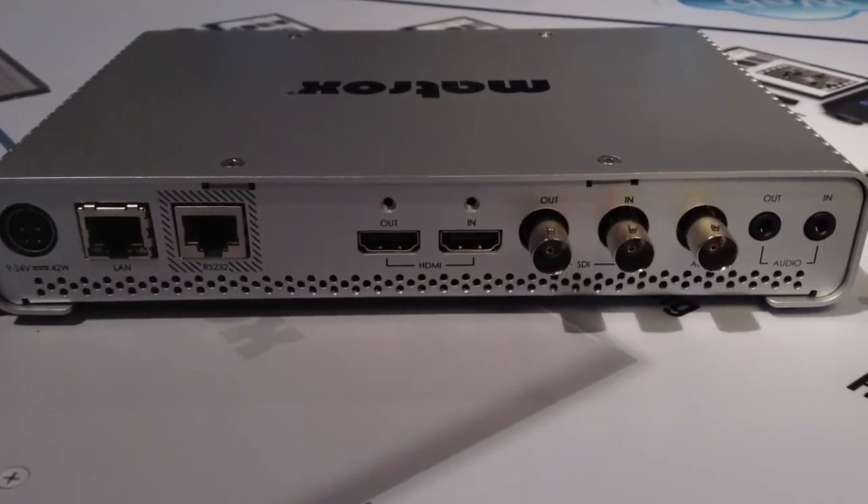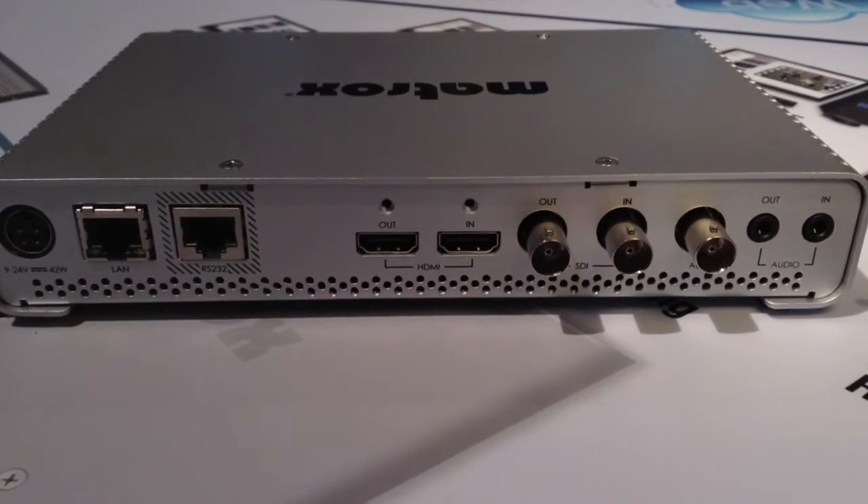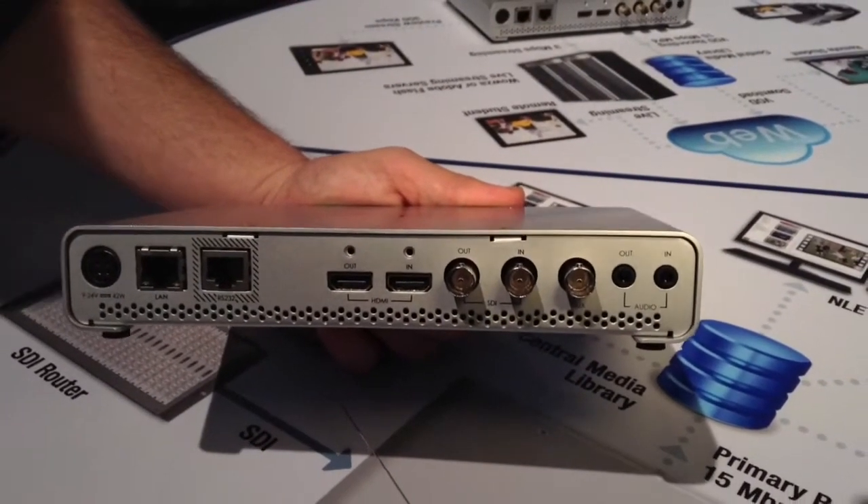They wanted to take a live feed, stream it to their audience while simultaneously recording it locally. We introduced here at NAB 2015 a new model that adds a number of important features that could really apply to the broadcast community. Now broadcasters have a requirement for flexibility, built-in redundancy and reliability, and we put some key components in the new product to address those needs.